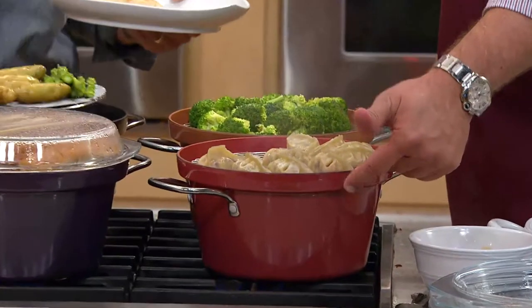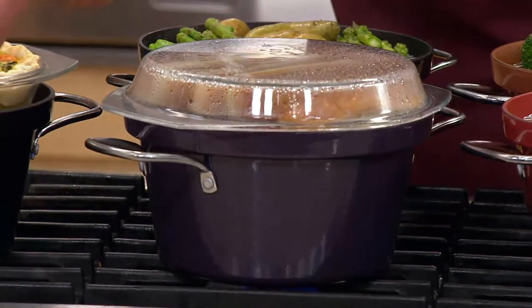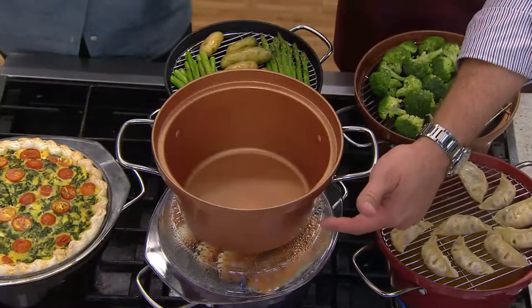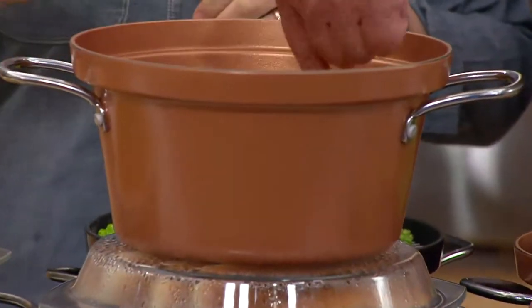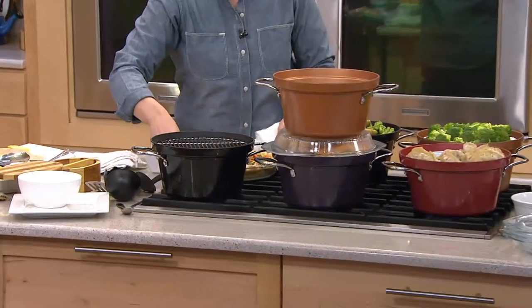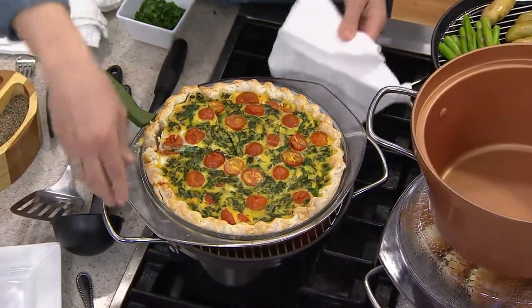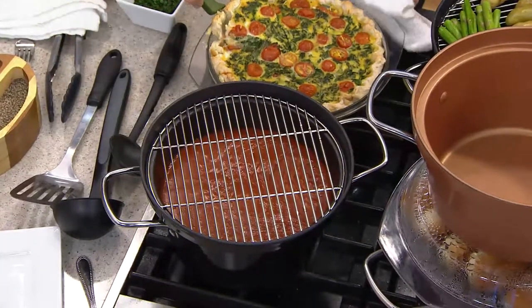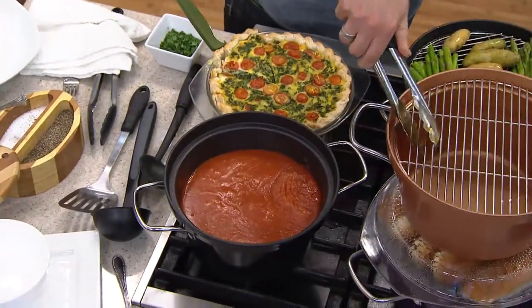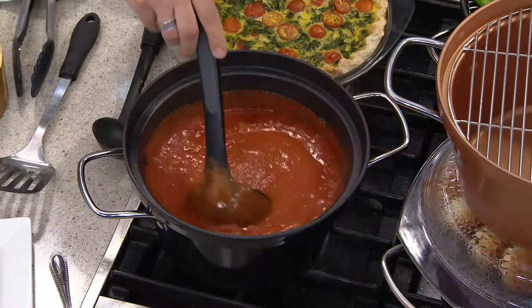Remember, that beautiful nonstick is on the inside and on the outside. Here in the black one, you're going to get the black nonstick on the inside. We had a quiche cooking — not on the stove, in the oven — in the lid slash pie dish. And down below, we've got tomato soup. So it's great for lunches too. When you want to do lunches, you can go ahead and have soup down below and have a quiche or something on top.